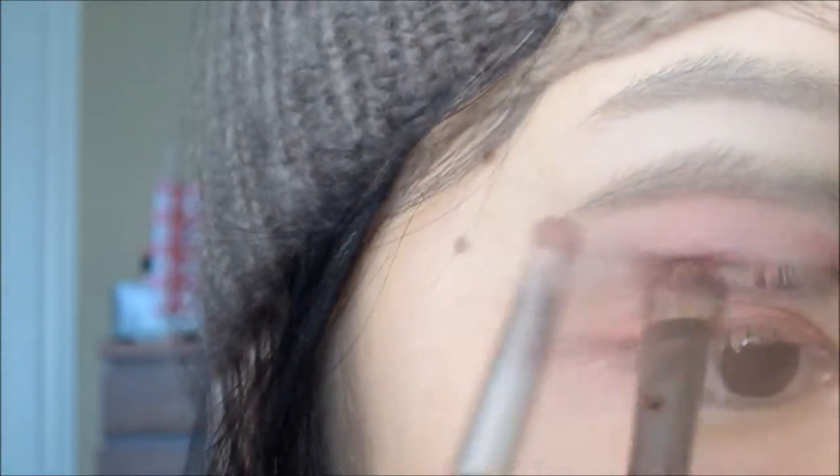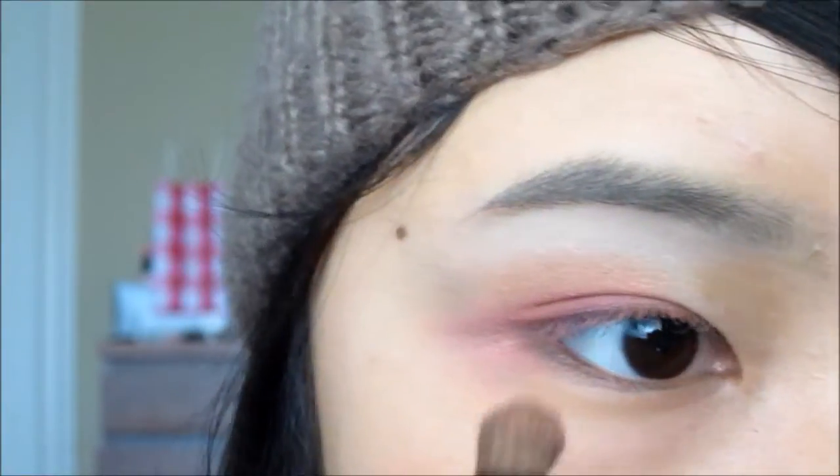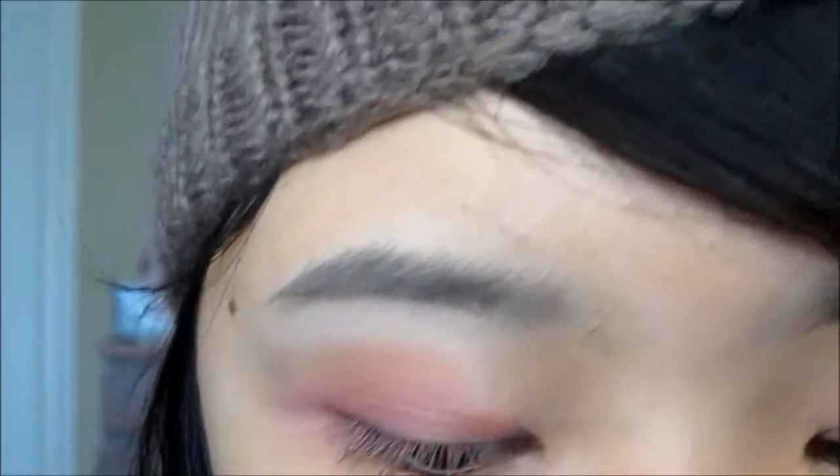With a fluffy eyeshadow brush, go back to the orange and mix it with a hint of brown and just apply it above the crease area to give your eyes more depth.